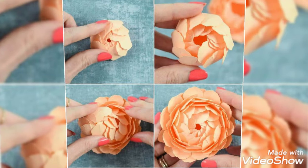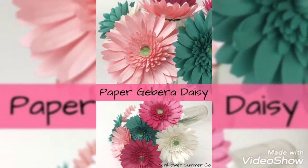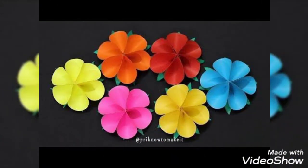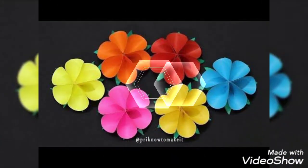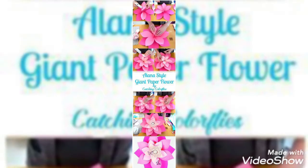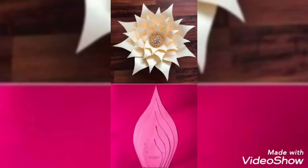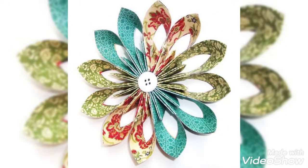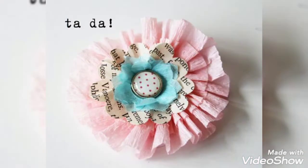You can use these paper flowers as a decoration source in your homes, or as wall hangings on your walls. These are very beautiful, colorful, and very attractive designs that are adding more beauty. They are very beautifully drawn and the creative ideas are very inspiring.